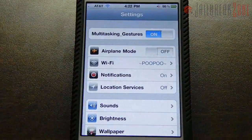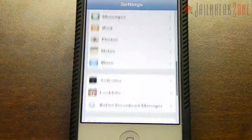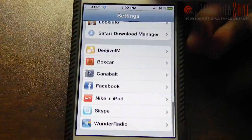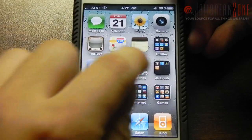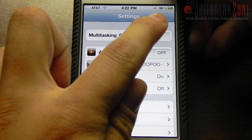For example, if I open up settings and use 4 fingers I can move up. If I use 4 fingers and go up I will get to the multitasking dock. If I use 5 fingers it will go back to my home screen. You can see that I have a multitasking gesture toggle right here.